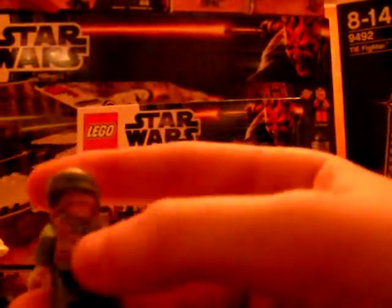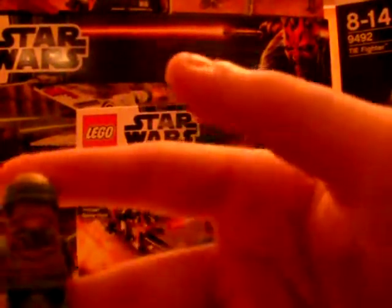This is the commando version of the Rebel Commando. He comes with a little pistol — he only has one, but there's another one for the other trooper and he can use that as well. He has a nice print on the back. The helmet is the same one that comes with the Endor Bunker, which I have — though it got blown up and is in pieces. Unlike the Rebel Commandos from the Endor Bunker set, these don't have anything on their back. Those other troopers came with a little leaf on their back for camouflage, but these ones don't.